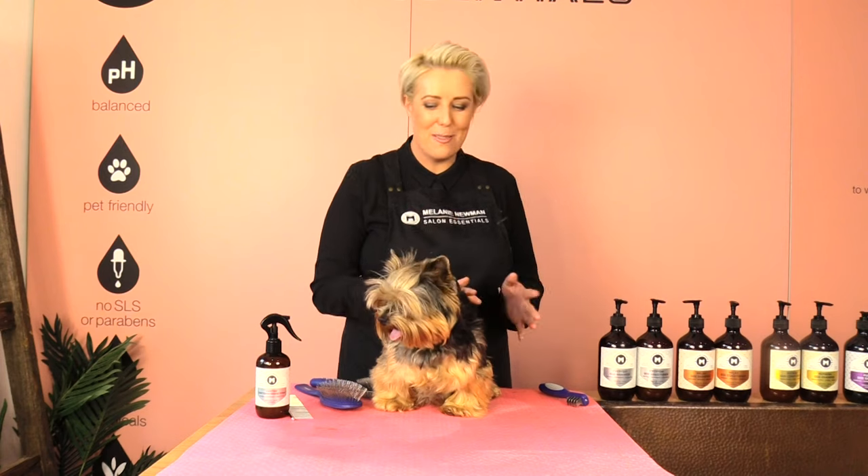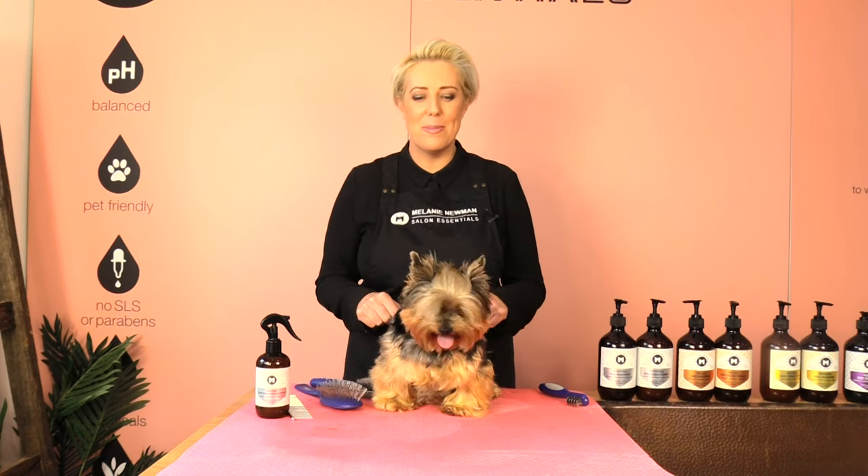Yuki is all brushed out and he is completely knot-free, so he's ready for the bath. If you guys have any questions pop them in the comments below and Yuki and I will get back to you. Please like and subscribe to our channel and until next time, happy home grooming!